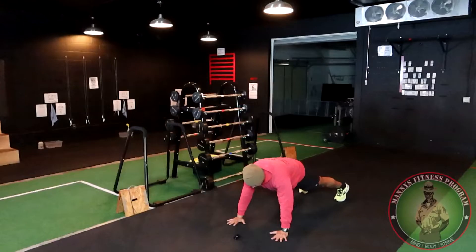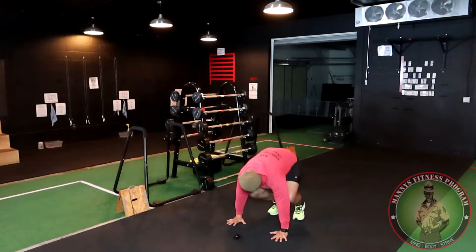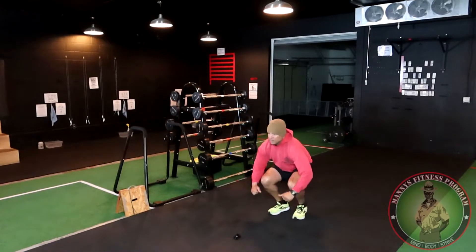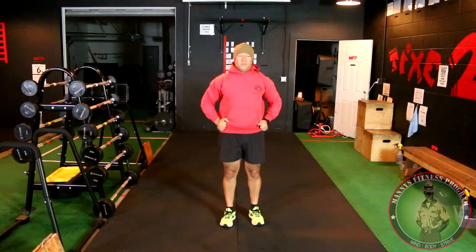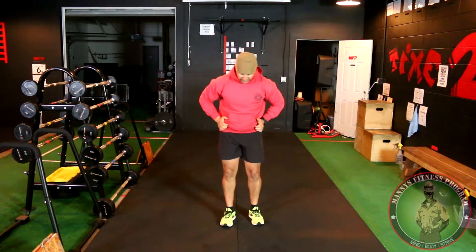You're gonna start from the standing position, and as you come down this is the middle position of the burpee. From right here, go ahead and push your knees as far forward in as possible and lean back. Lean back — this is what's gonna prevent any back pain. Lean back, stand up straight, push your hips forward and you're good.